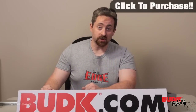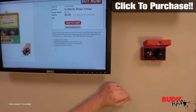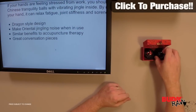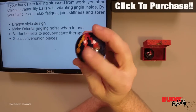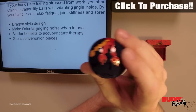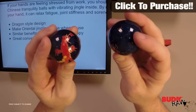Hi, my name is Nathan Lawson and thanks for watching. Here we have the Dragon Chinese Tranquility Balls, suggested retail of $8 but they're on sale for $6.99. They are Dragon style design and they make a jingling, therapeutic noise. These are actually a very similar method to acupuncture.